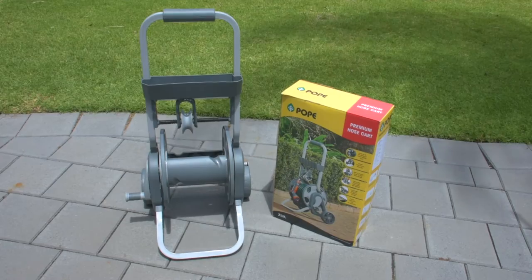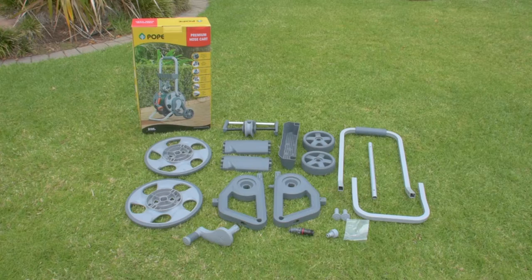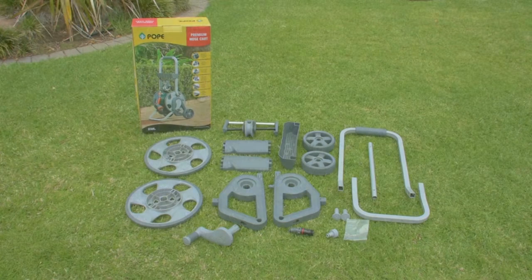This is how to construct the Pope Premium Hose Cart. These are all the contents you will need to build the cart.